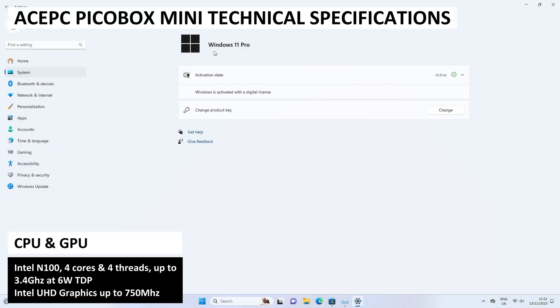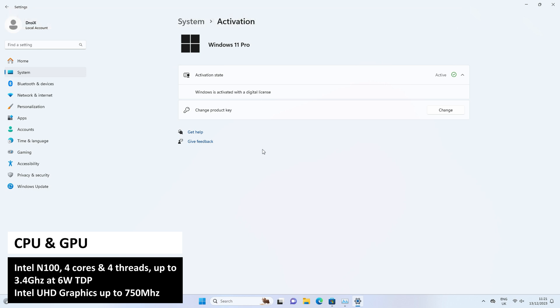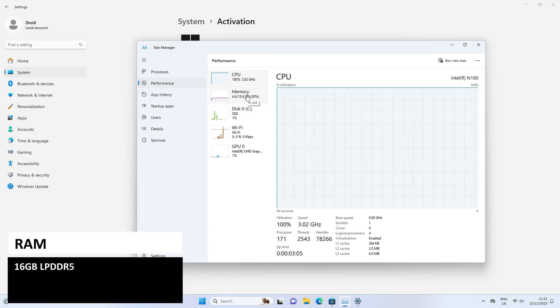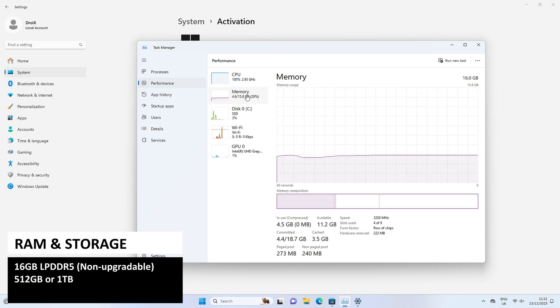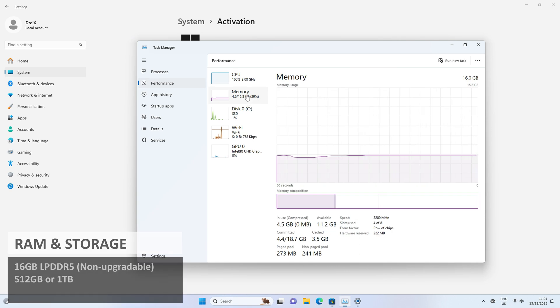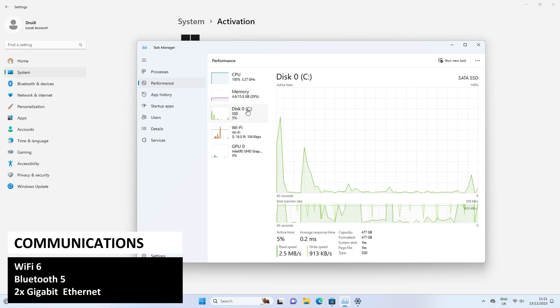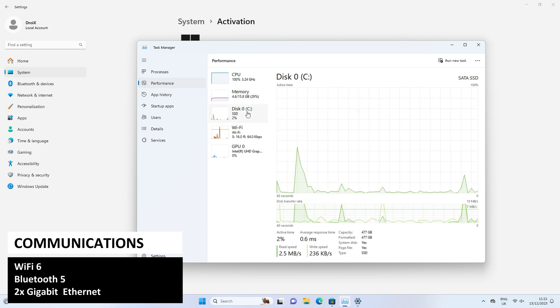The AcePC PicoBox Mini uses the Intel N100 CPU which has 4 cores and 4 threads running up to 3.4 gigahertz at 6 watts TDP. For RAM and storage there is a choice of 16 gigs RAM and either 512 gigs or 1 terabyte SSD. For communications there is Wi-Fi 5 and Bluetooth 4 as well as the 2 gigabit ethernet ports.